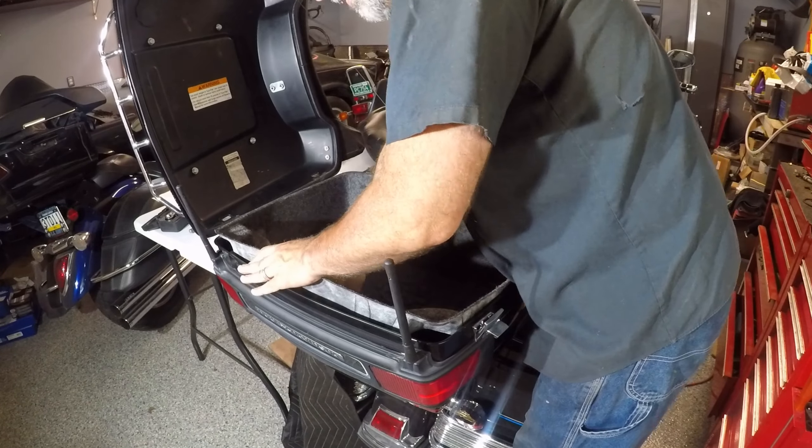Got the cable ties all in place, wires moved out of the way. I'm going to set the seat back on and see how it fits — it should work. Well, that'll do it for installing the trunk relocation kit. I got this from DK Custom Products. I hope you enjoyed this video — I'll include a link to this in the description. Thank you for watching and stay safe.